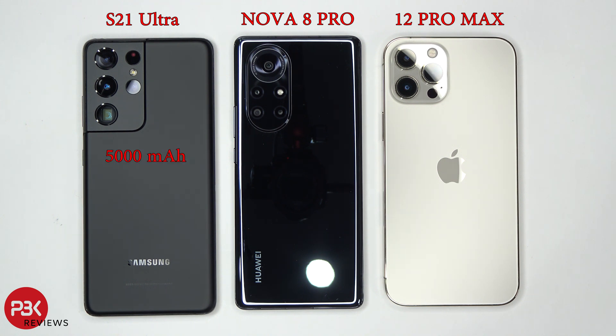The S21 Ultra has a 5,000 mAh battery and has 25W fast charging capability. The Nova 8 Pro has a 4,000 mAh battery with 66W fast charge capability. The iPhone 12 Pro Max has a 3,687 mAh battery and Apple sells a 20W fast charge adapter for it.